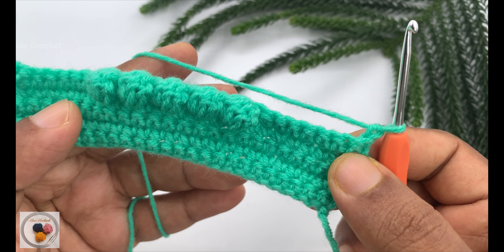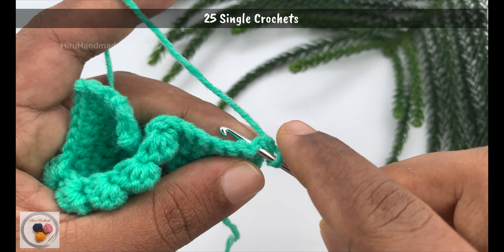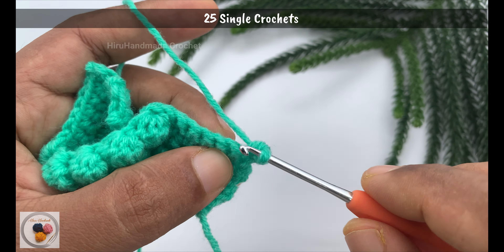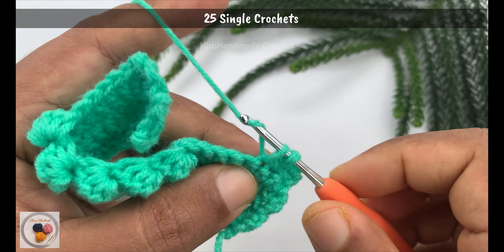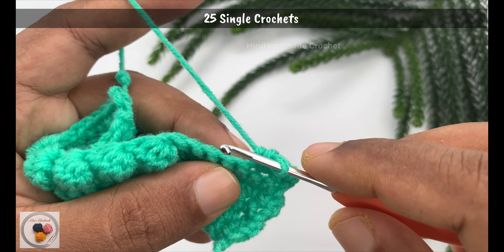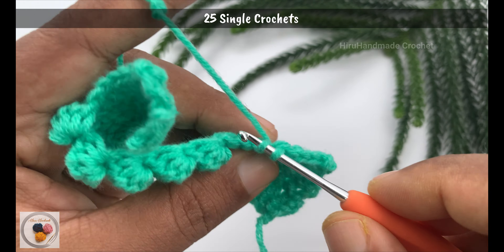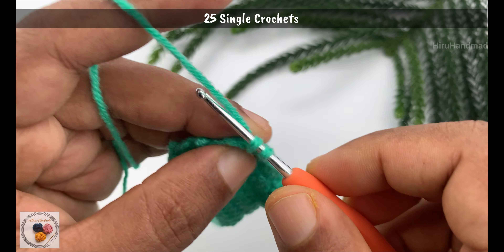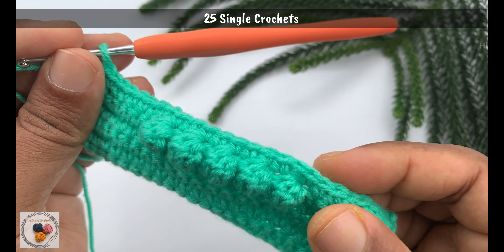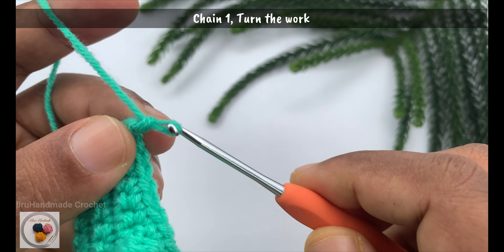After the bobble row we need to work a row of single crochets. Starting from here work 25 single crochets to complete row 6. Now I'm at the end of row 6.